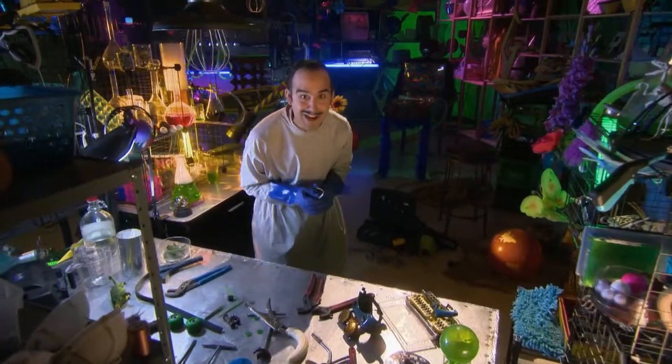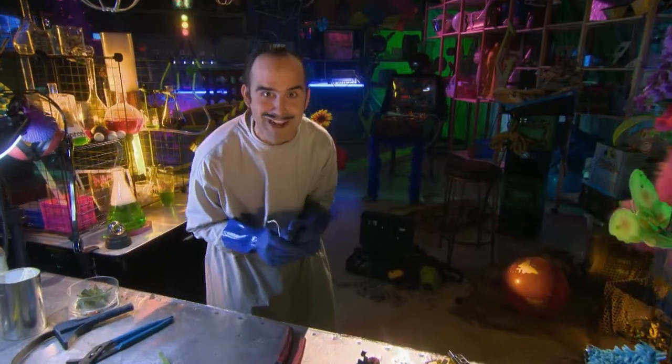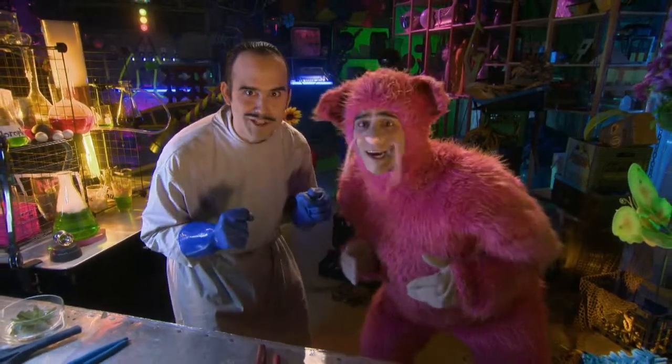I'm so crazy excited today. I'm finally getting to test prototypes of my latest invention. Is it to turn me back into a normal guinea pig? Oh, please, Doc, tell me it's time. Soon, my furry friend, soon.